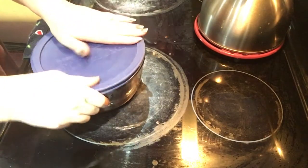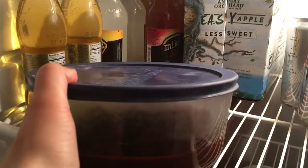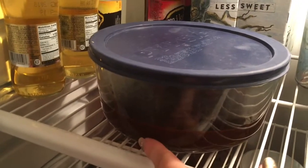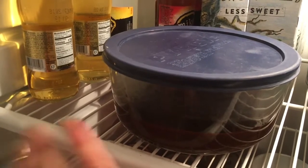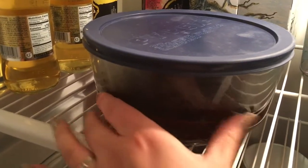Get a glass bowl or container with a lid and just pour the ganache right in. Put the lid on and place it in the fridge until it hardens. If you don't want to wait, just put it in overnight — it makes it easier.